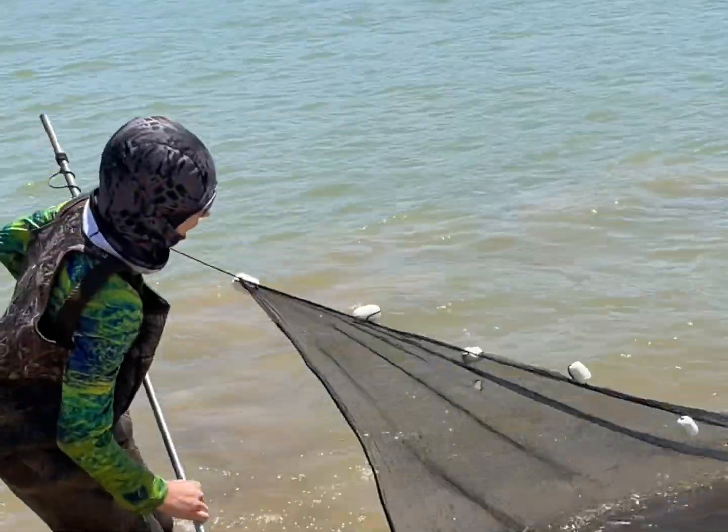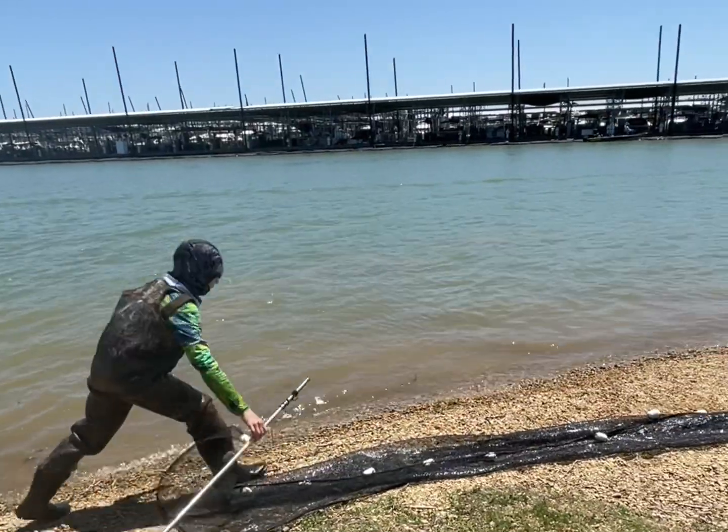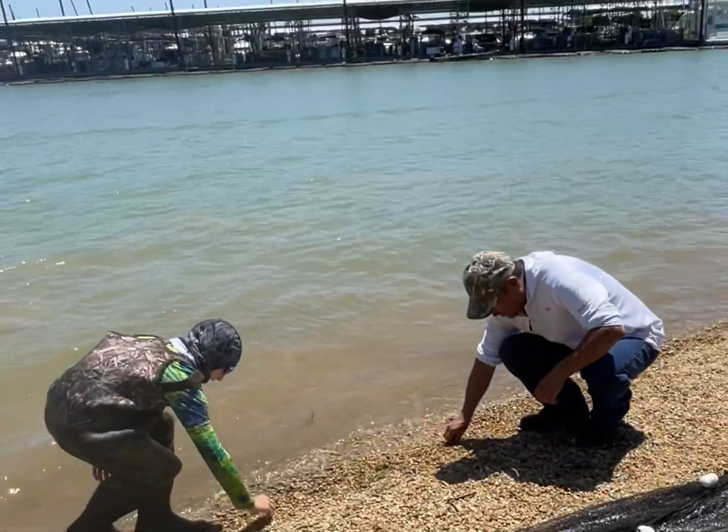Get it up, all the way — no, don't lift it. Look at them all! Get them all, get them. Okay, they're small, they're small, but there's some good ones there.